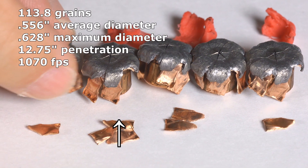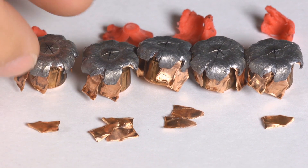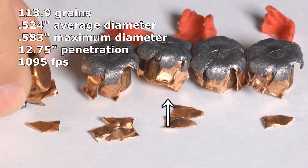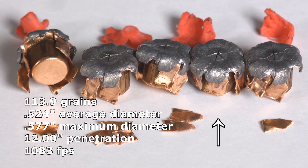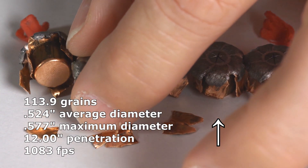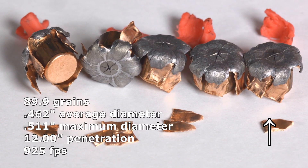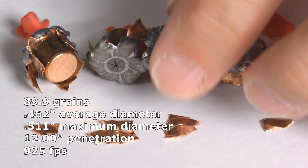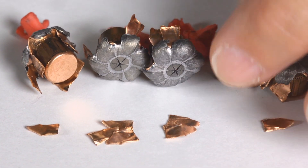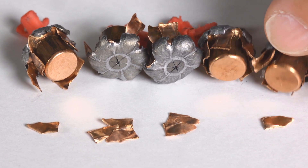The expansion is fairly uniform. There were no problems whatsoever. The only thing about the expansion is that the little petals have a habit of breaking off — I've seen that in other calibers I've tested. But when they don't break off, they stick out at odd angles, which just makes the bullet a bigger projectile as it traverses the flesh. So I'm happy about it. I think it does a great job.